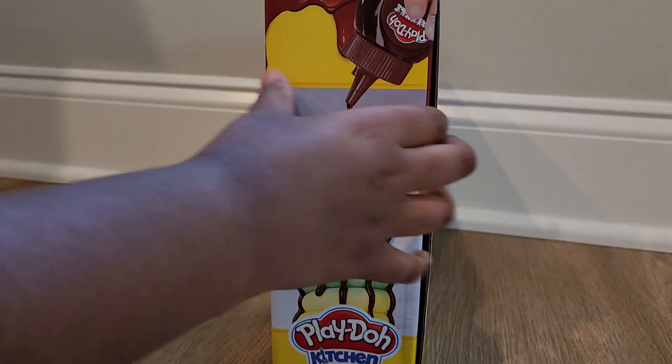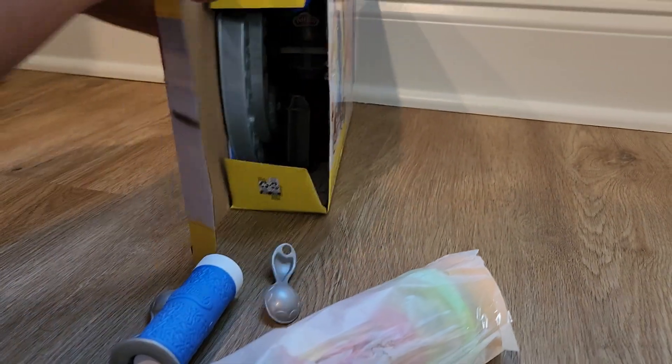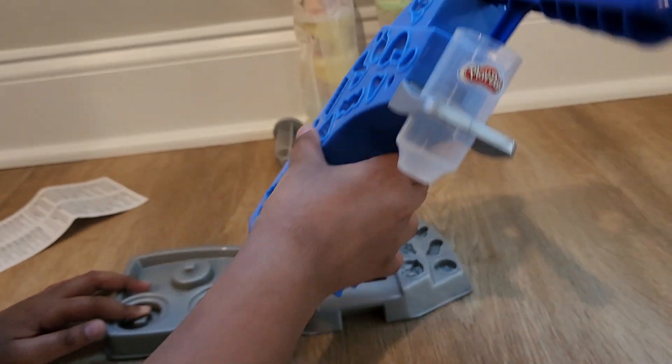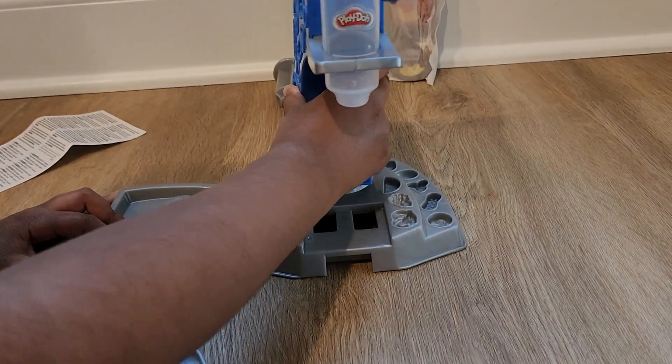Let's open it up. Let's set this up. First we take this big blue and then attach it to the grey.